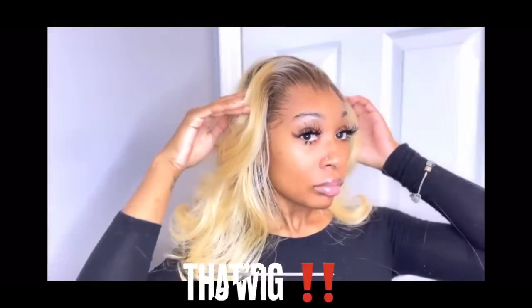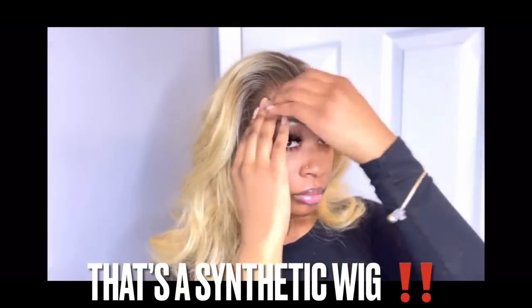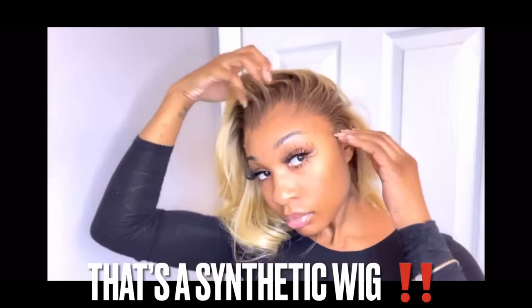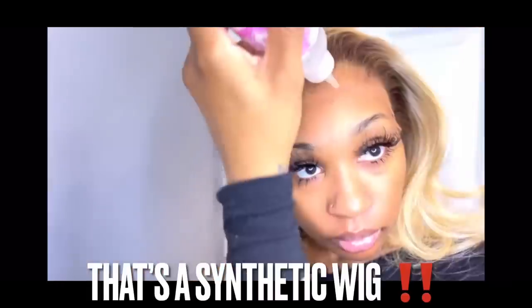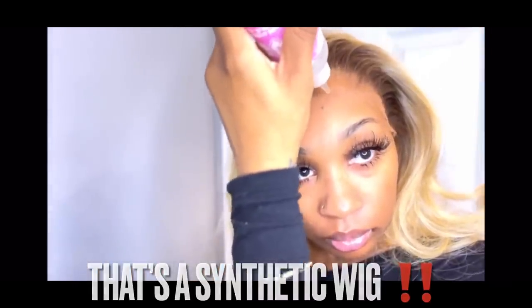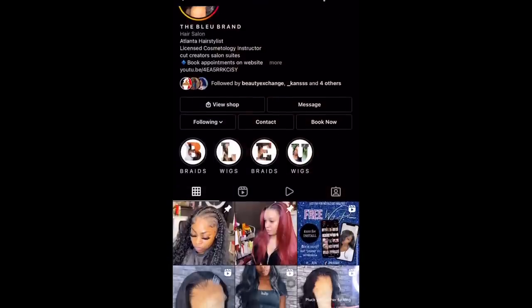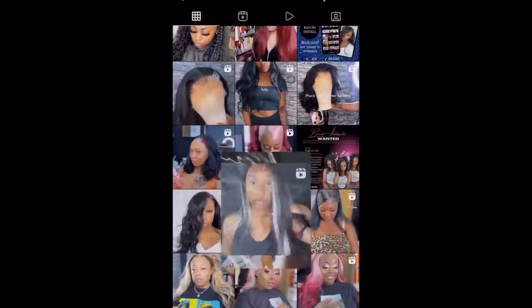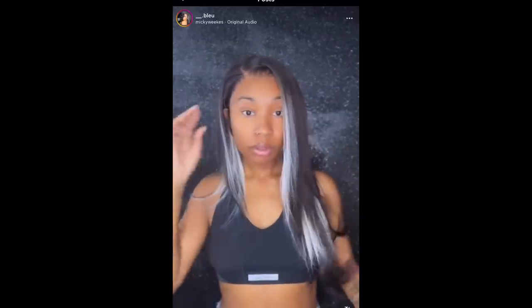Quick shoutout to this amazing Atlanta hair stylist — her YouTube channel name is Blue Did It. She inspired me to take a step further with my install and really get it to melt. Follow her and support her, you won't regret it — tell her that Body by Cara sent you. She also has some online wig classes that I'm going to purchase, and you guys know I'm not stingy with information, so if you love my channel definitely check her out.